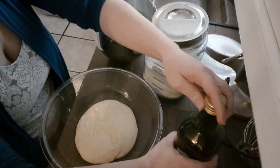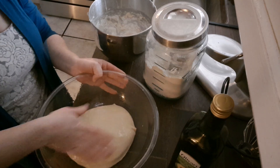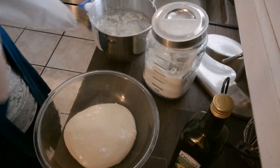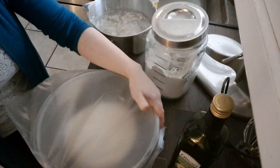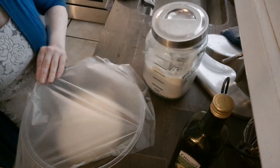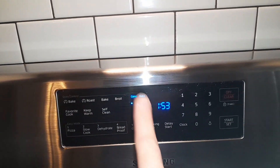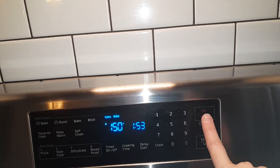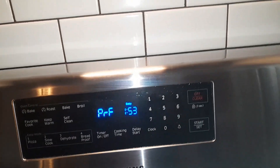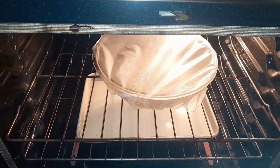Put a tiny bit of oil on top so when it rises it doesn't stick to the surface of the press-and-seal — or a towel, whatever you use. Stick the press-and-seal on super tight. Let this rise in your oven: either turn your oven on to its lowest setting (I did 150°F), or use a bread proofing setting, or just turn the light on. Let it rise for at least 30 minutes to an hour — the longer the better — until it doubles or triples in size.